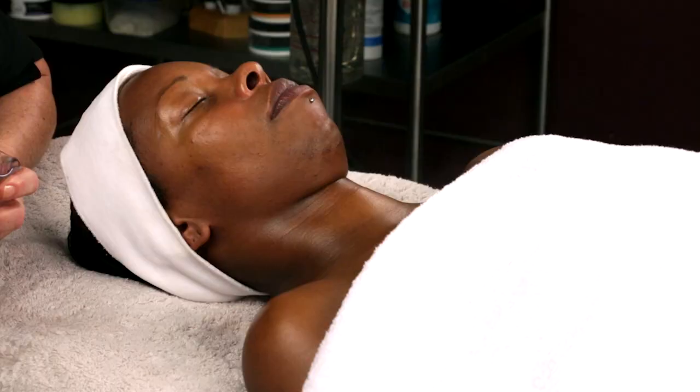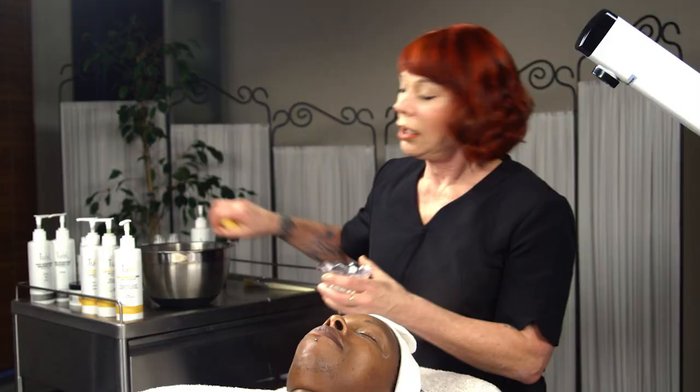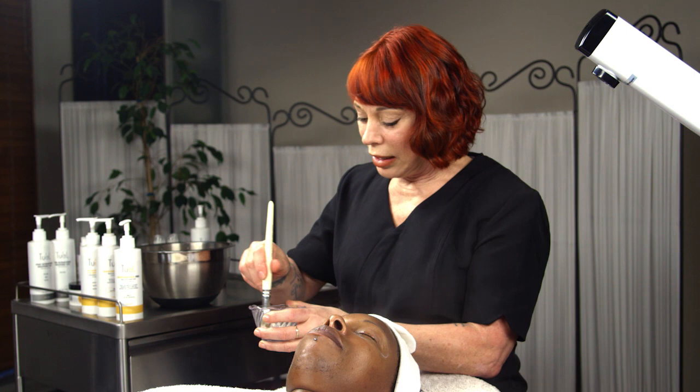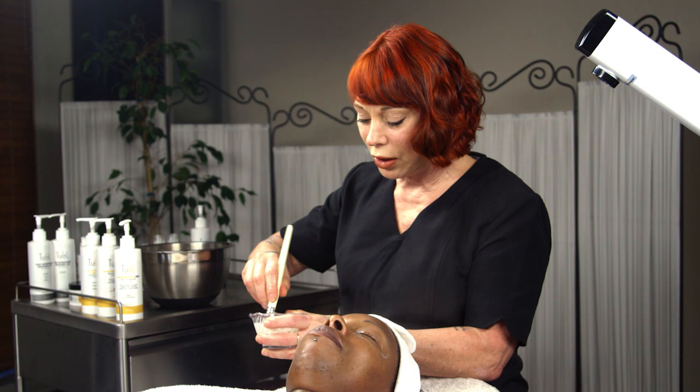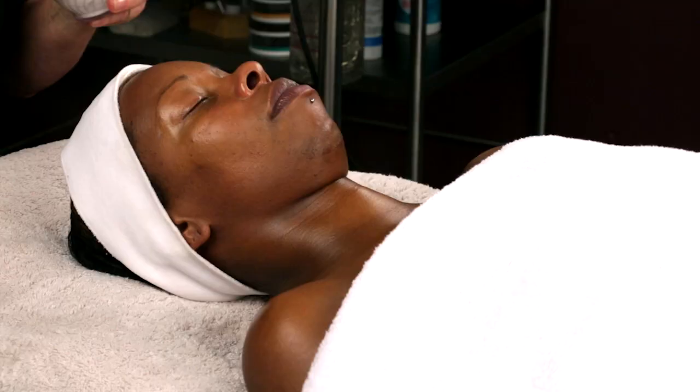If you understand what each product does individually, you will know how to blend for maximum results. When adding water to the exfoliant, you literally just drip a little bit of water from the sponge — this is warm water — and then mix. Anytime you squeeze the sponge, you'll get too much water. If you just drip without squeezing and do a little bit at a time, you'll get the perfect consistency.